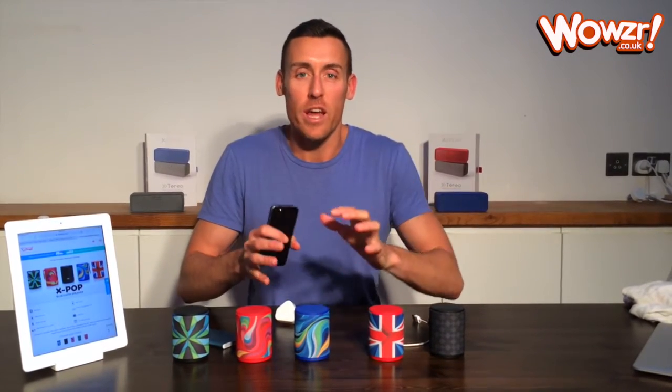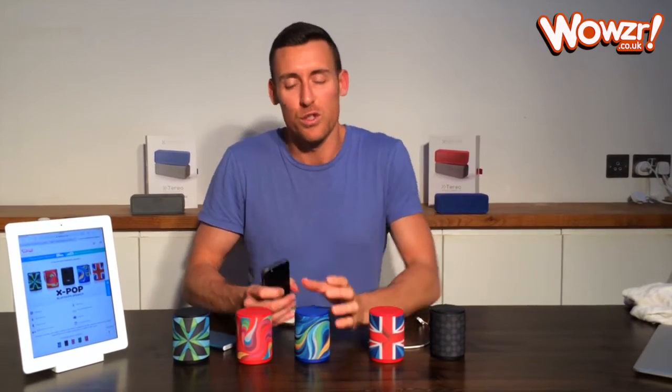Hi, it's Liam here from Wowza. I'm just going to quickly show you a few tips and tricks on how to use your Xbox speaker, how to pair it with Bluetooth and so forth.